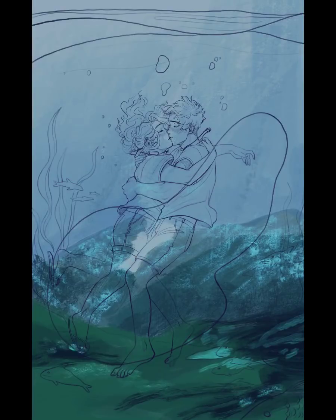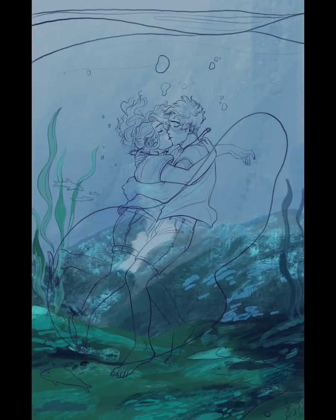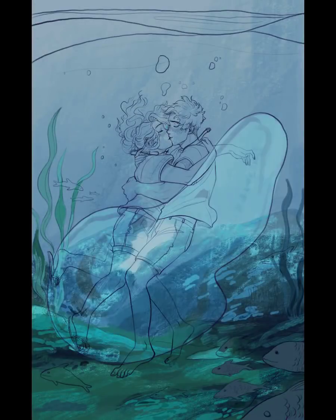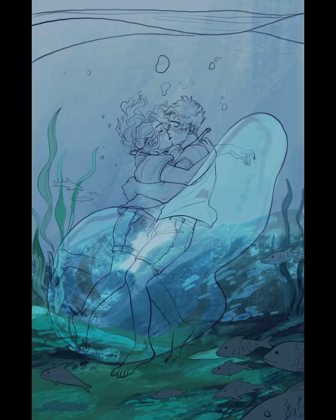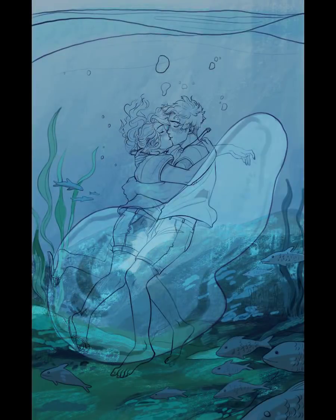I was experimenting a lot with brushes throughout this video. I keep not being sure what brushes I like for the background, but so far I figured it's the alabaster brush and also the marker tool brush. I love those fishes — some of the faces of those fishes are just so cute.